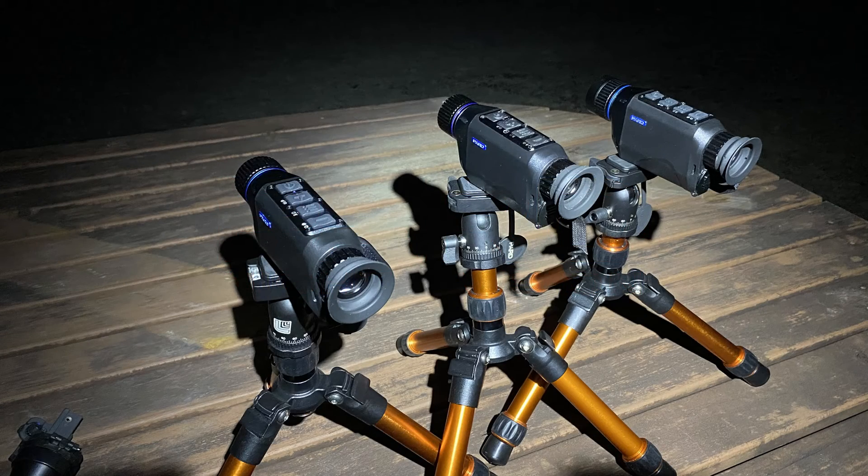When choosing a handheld thermal camera, you need to think about the amount of detail that you want to see at the ranges that you want to see. The two main factors are your field of view and your level of optical magnification.